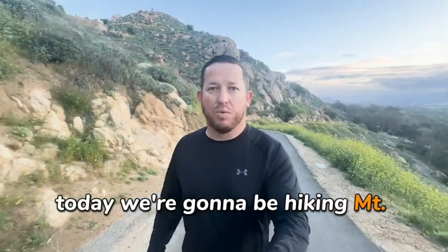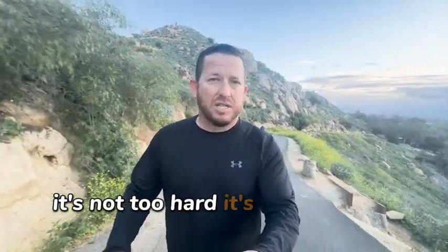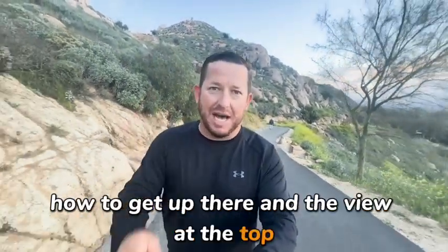Hello hikers, today we're going to be hiking Mount Rubideaux in Riverside. Mount Rubideaux is a popular trail — there's lots of people on it. It's not too hard, it's great for the casual hiker. We're going to show you where to park, how to get up there, and the view at the top. I hope you enjoy the video, and we'll see you at the top.